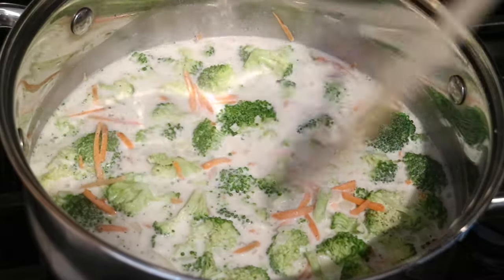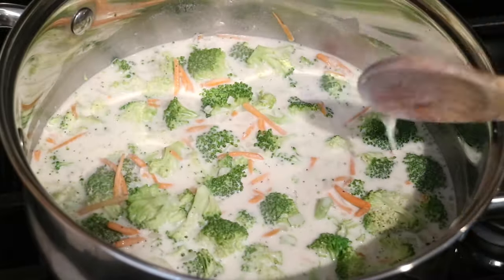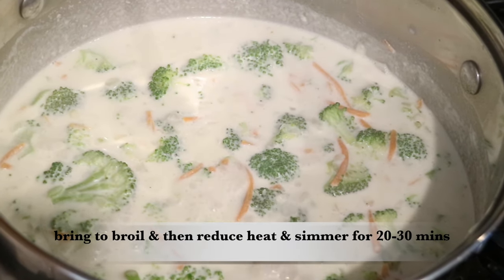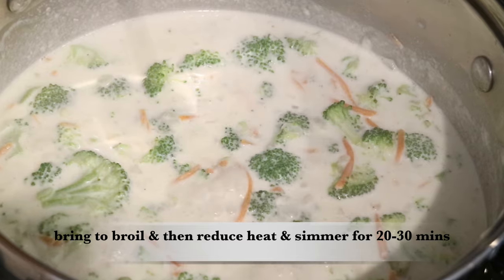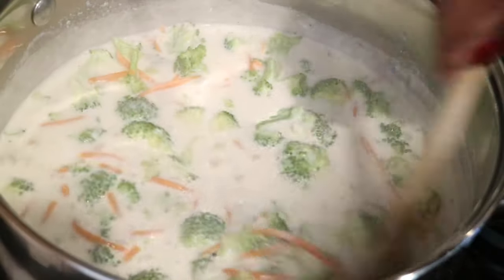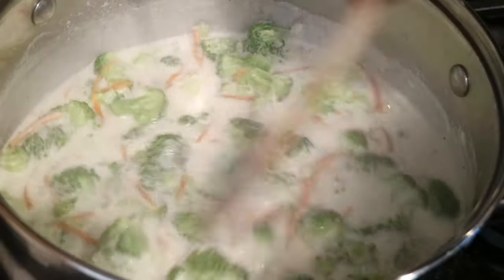Now you just want to bring your soup to a boil, then reduce the heat and let it simmer for 20 to 30 minutes. Periodically stir it to make sure nothing sticks to the bottom.